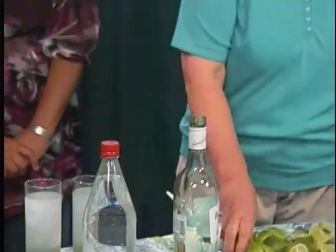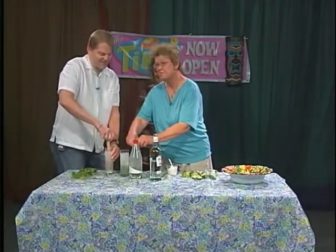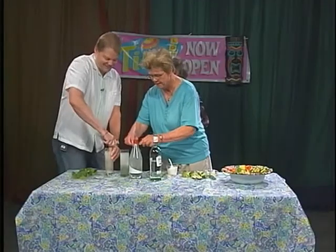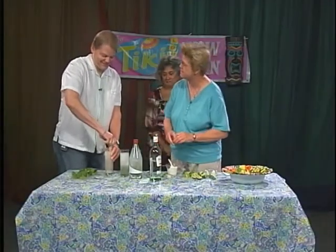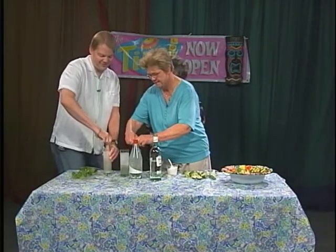What is your nickname from parties? Hurricane Ethel. And there's a reason for that, because we made hurricanes from scratch during Mardi Gras and also during the Saints.